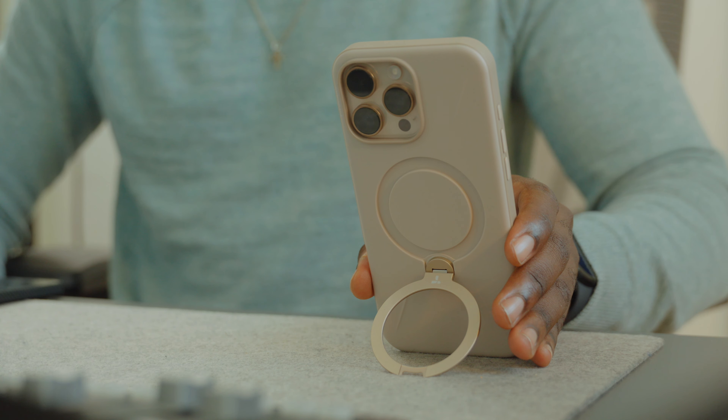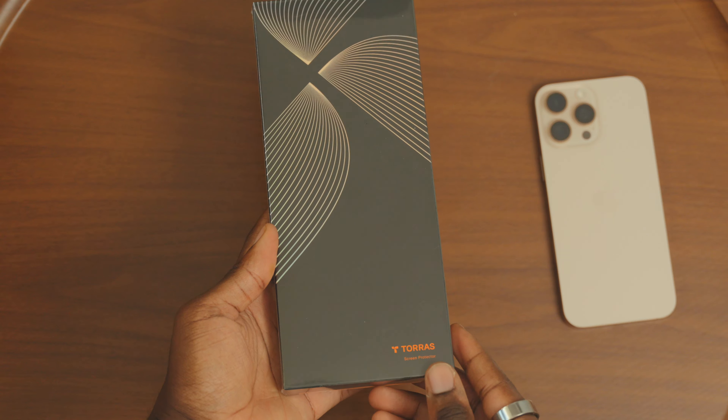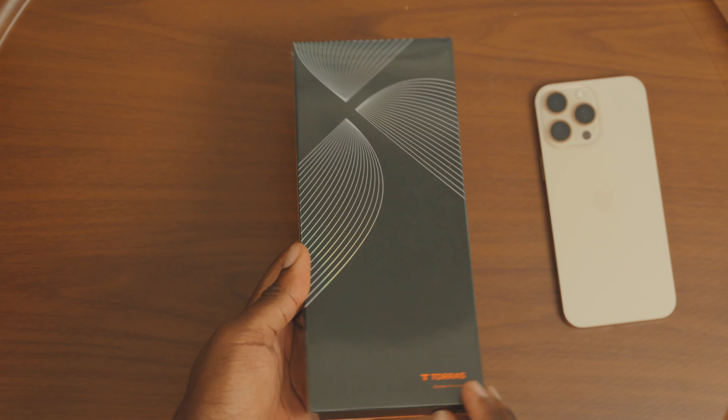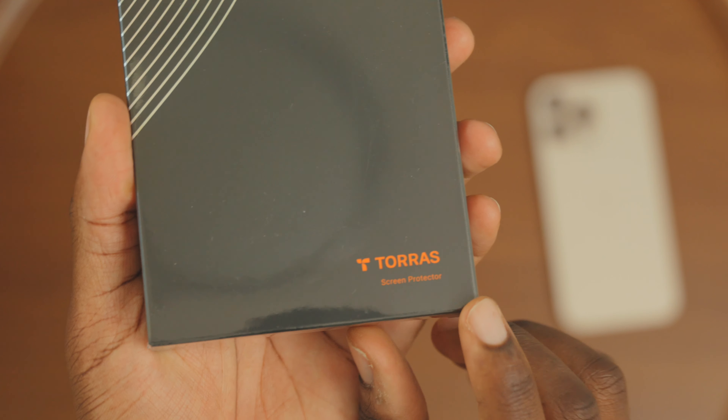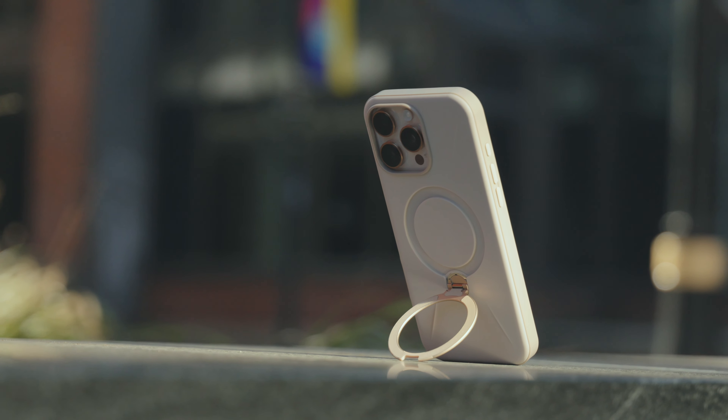That's why today I'm hyped to show the Taurus Ostan 360 degree spin case and the Glowglass X screen protector. Let's see what this combo can do to keep your iPhone 16 Pro or the Pro Max city proof and ready for anything.